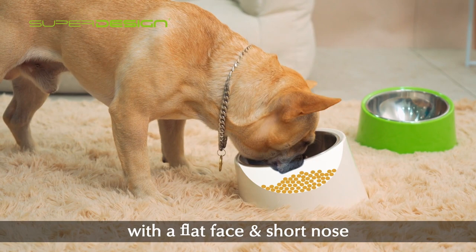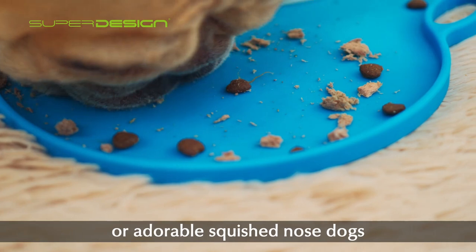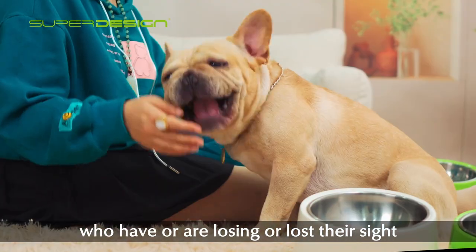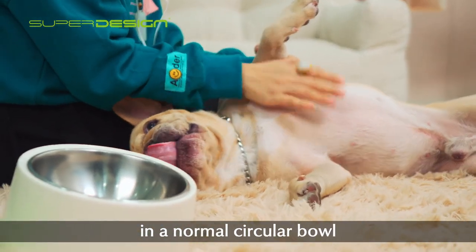This design is particularly suitable for breeds with a flat face and short nose. It's also ideal for messy eaters or dogs with squished noses who struggle to get meals left in the bowl corner, and even good for old dogs and dogs who have lost their sight, who find it hard to finish food in a normal circular bowl.